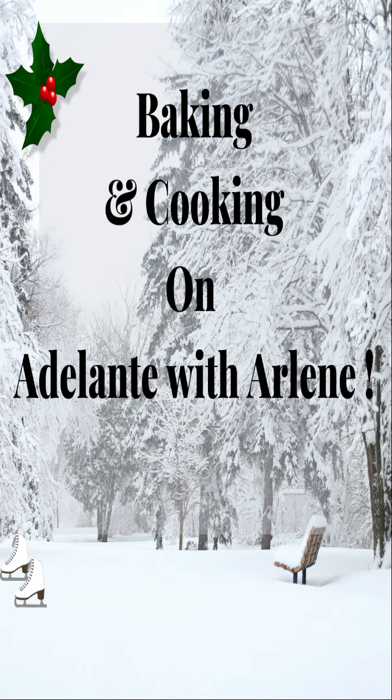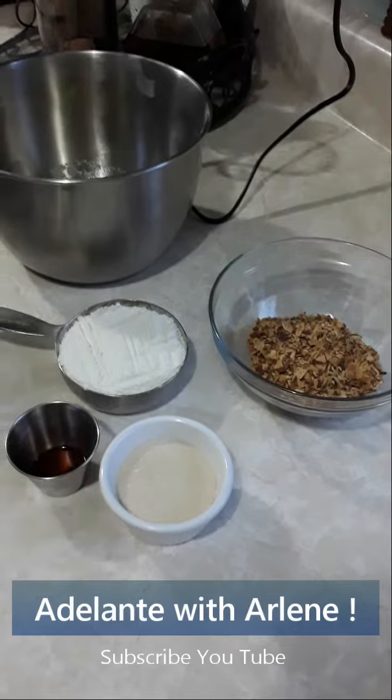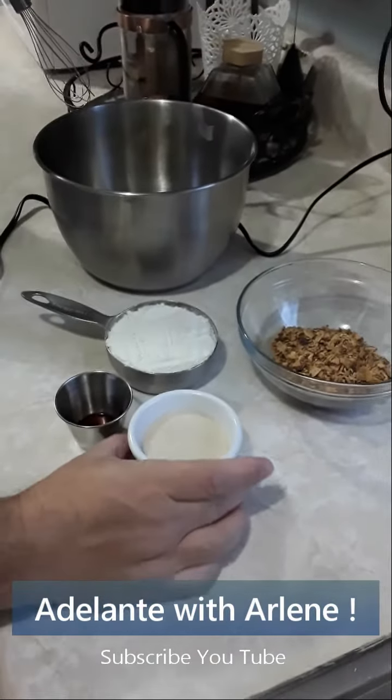You're watching Baking and Cooking on Adelante with Arlene. Your baker for today will be Michael. He will be making some melted snowball cookies Florida style. Here goes.